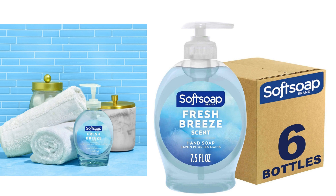Please note that this is a fictional review, and I have not personally used the Soft Soap Liquid Hand Soap, Fresh Breeze. It's always a good idea to read multiple reviews and gather different opinions before making a purchasing decision.